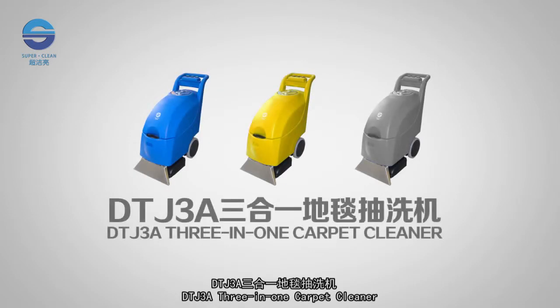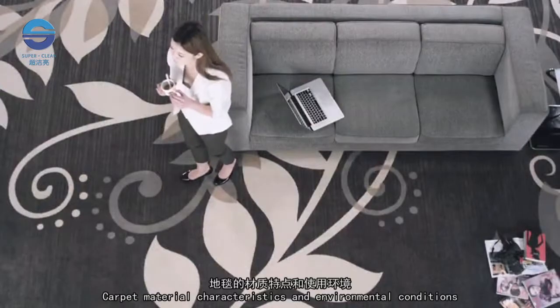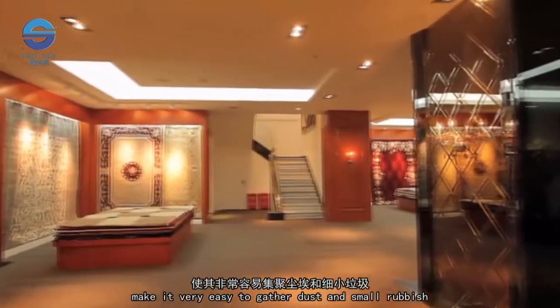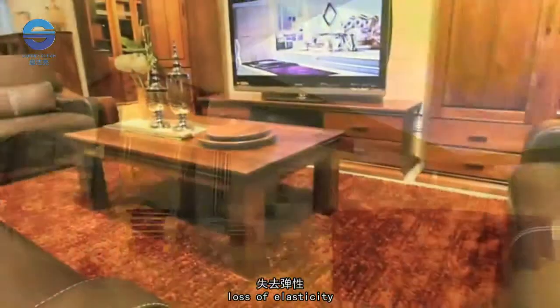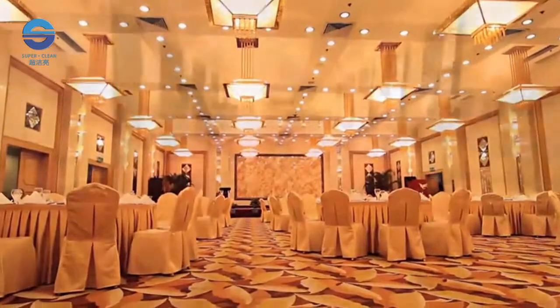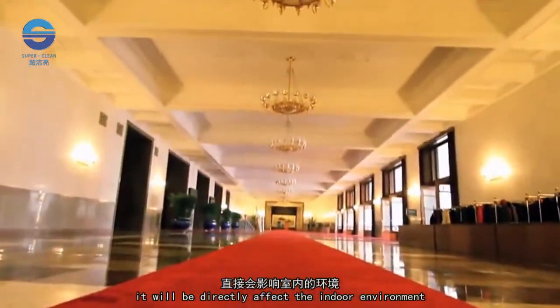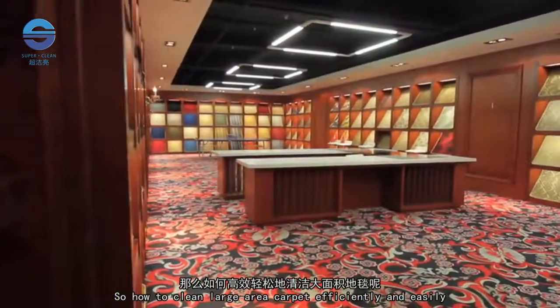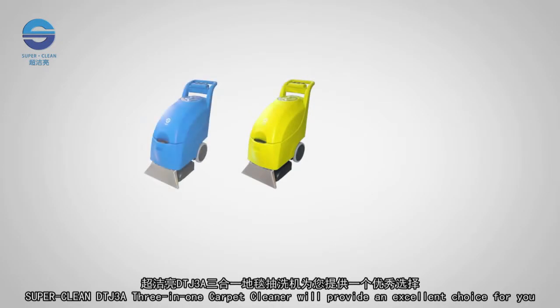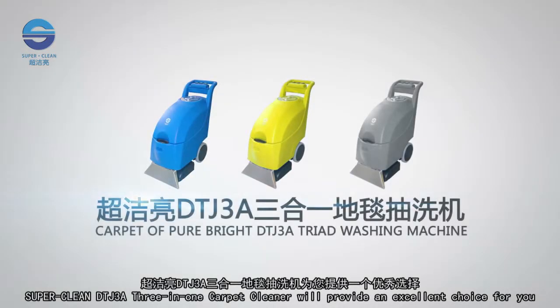DTJ 3A 3-in-1 Carpet Cleaner. Carpet material characteristics and environmental conditions make it very easy to gather dust and small rubbish, make carpet hardened, loss of elasticity and breed bacteria. If not cleaned in time, it will directly affect the indoor environment. So, how to clean large area carpet efficiently and easily? SuperClean DTJ 3A 3-in-1 Carpet Cleaner will provide an excellent choice for you.